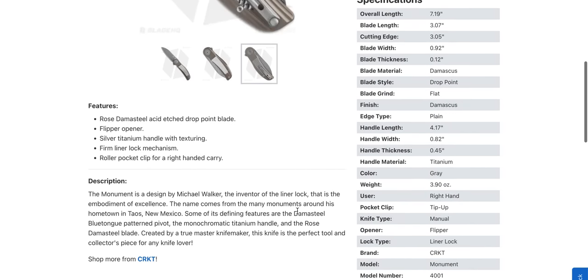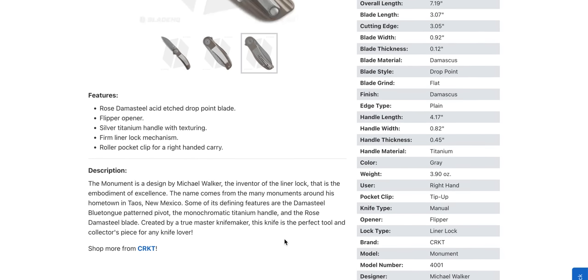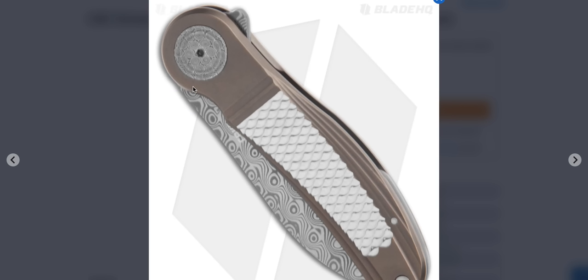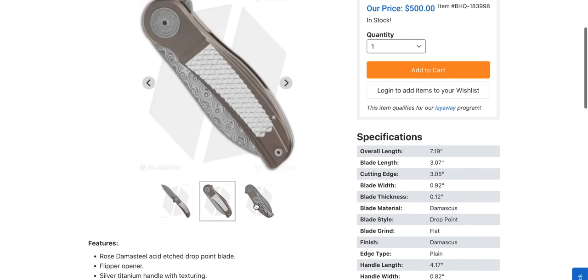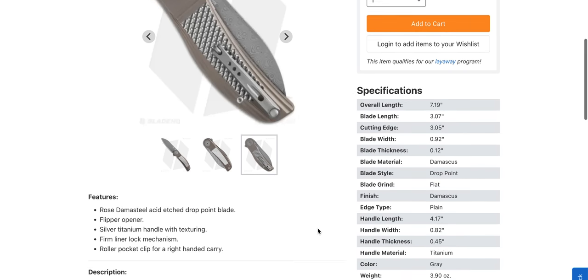If it flips well — what kind of Damascus? Michael Walker, the inventor of the liner lock. I'll admit I'm not sure I knew that for sure. Damasteel — Damasteel blue tongue pattern pivot. The pivot is Damasteel? Holy crap, that's actually kind of neat. Is the blade also Damasteel? Yeah — rose Damasteel. That's Damasteel. It's got a little wheel on the pocket clip — that's weird. Don't put QR codes on the Damasteel; that ruins it. But it's kind of interesting.